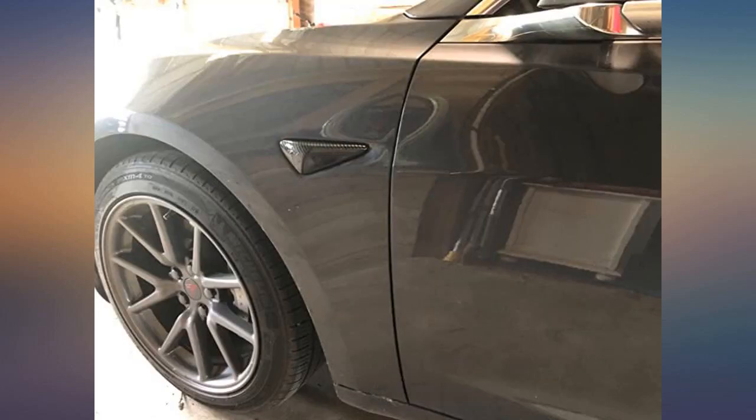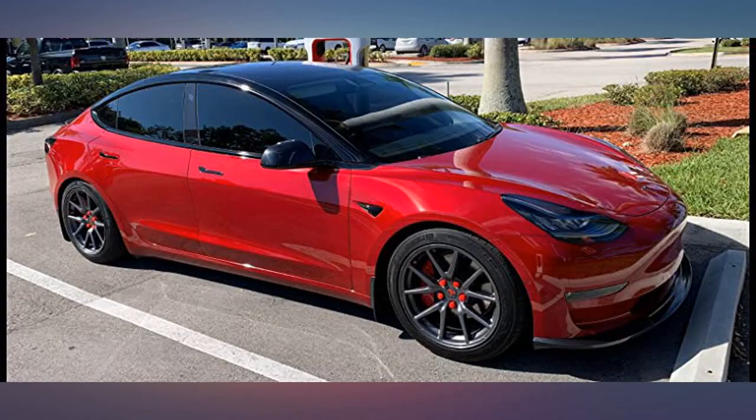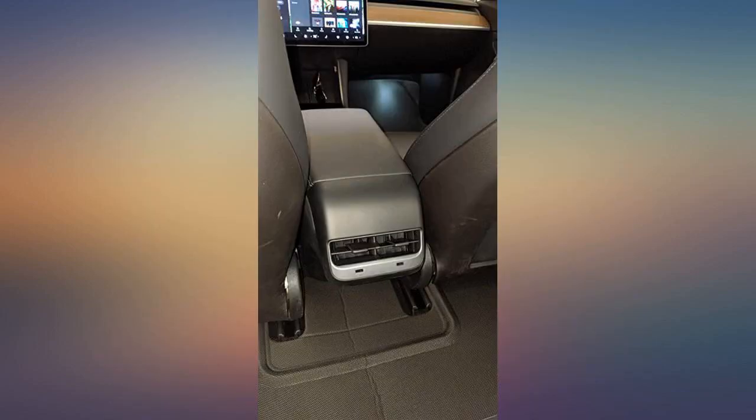Love this — helps complete the carbon fiber look in my Model 3. It fits perfect, looks good, great addition to my carbon fiber look. Awesome price. Nice addition to my Tesla center area, I love the look and style.